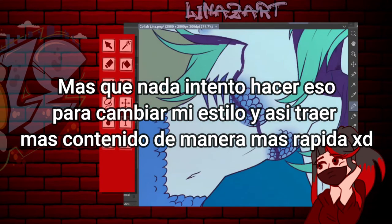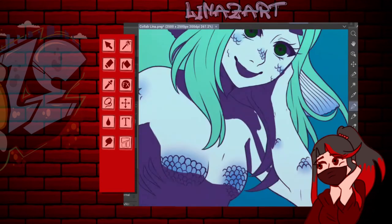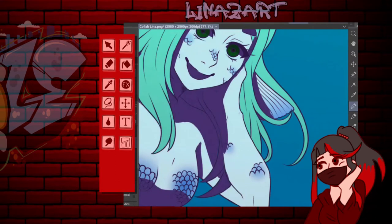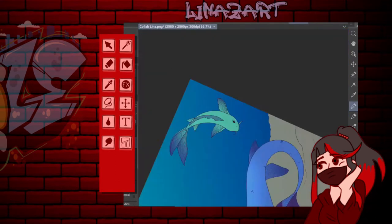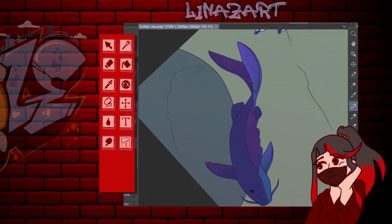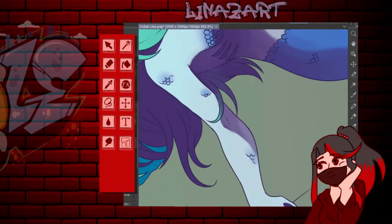¿Qué hago? No tengo de otra más que hacer puros difuminados. Es la única posibilidad que tengo para que me salga bien un dibujo. Pero bueno, uno va desarrollando su estilo con el tiempo.